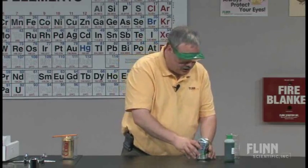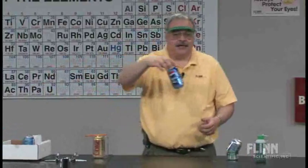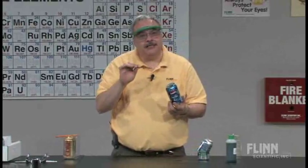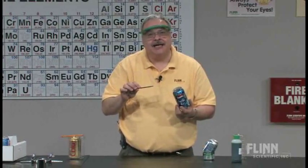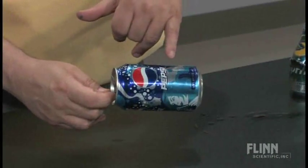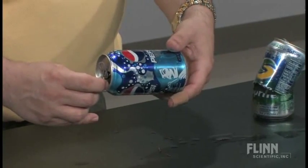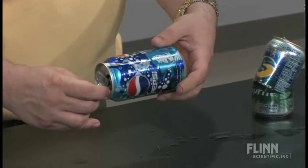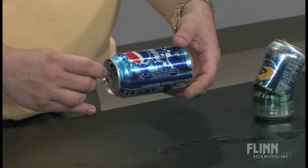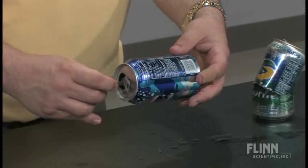What you are able to do is take a can like this, empty it out, clean it out, and what you want to do is destroy that inside plastic layer. So take a triangular file and go down — I'm right underneath the Pepsi label — and just start scoring all the way around the can. You'll see a little impression in the can as it moves out, and you do it all the way around.